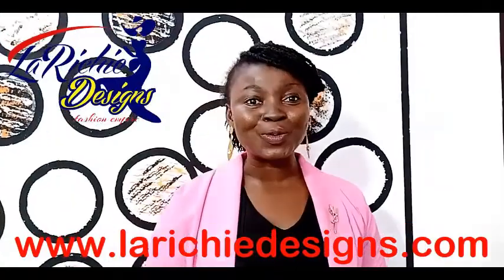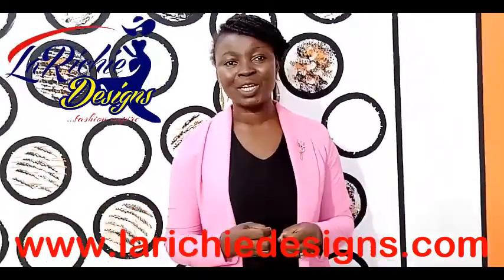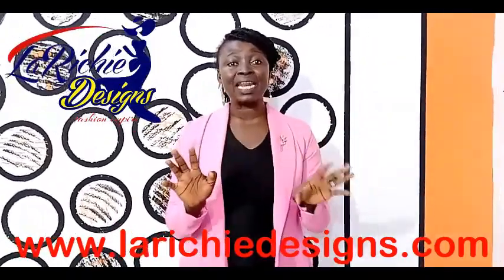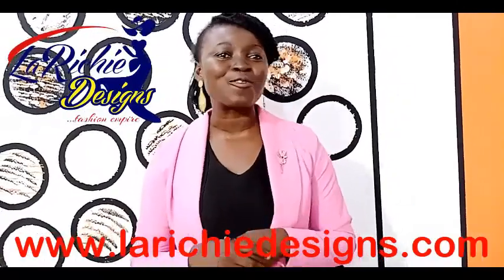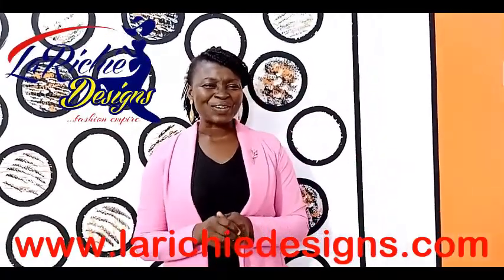In case you don't know, we have an online fashion institute. We are going to teach you full pattern drafting training. We are going to take you from scratch — how to use your machine — all the way to the climax. You're going to be the best designers in town. For more information, visit our website at www.larichedesigns.com.